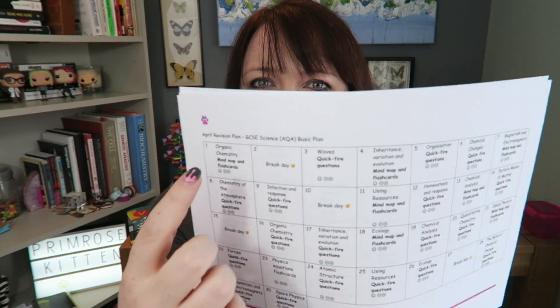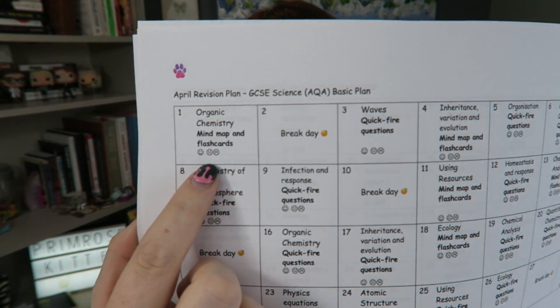These are free on my website — you should go download these, print them off, stick them up on your wall. And then when you've done them, you can see I've put little smiley faces on there, so you can say like, I really know this topic really well, I don't know this topic really well, I need to go back over this topic at a later date.